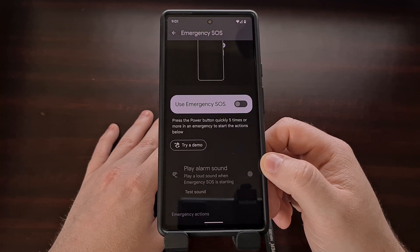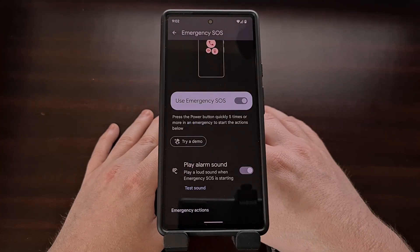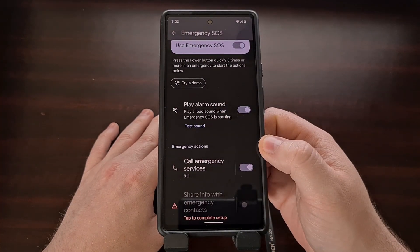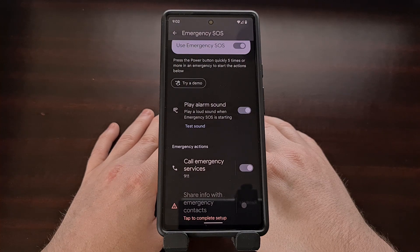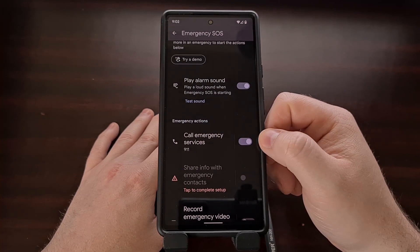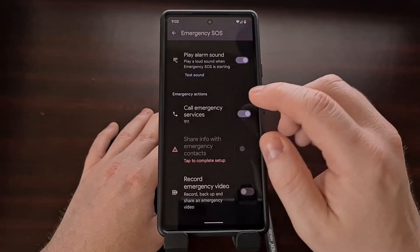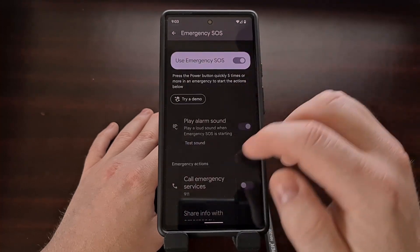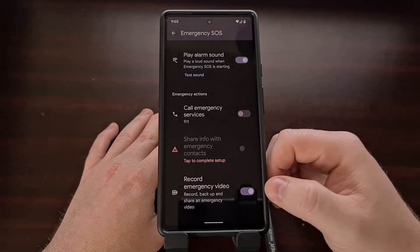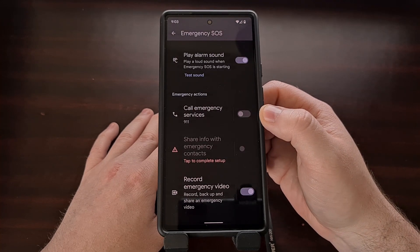If you want to keep the feature but change what it does — for instance, maybe you want to start recording a video for those times when you get pulled over and need video evidence of an interaction with a police officer — we can change the emergency action that happens after the power button is pressed five times. We can choose to only record an emergency video by enabling that option and then disabling the emergency services call.